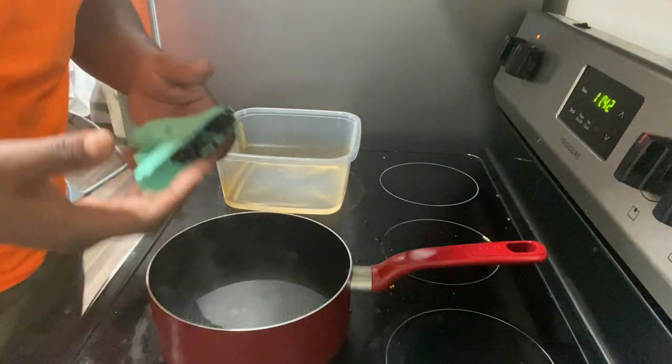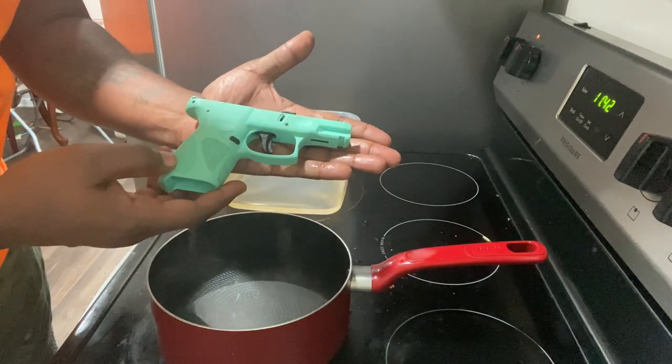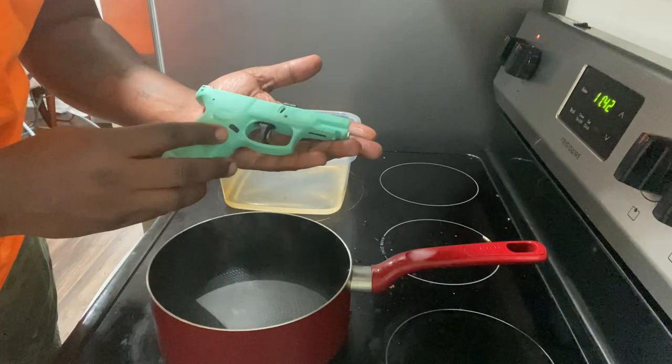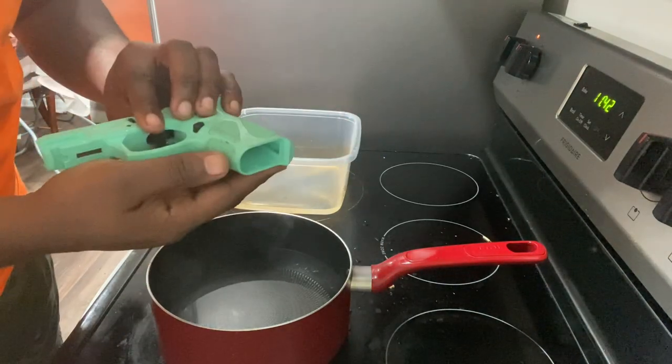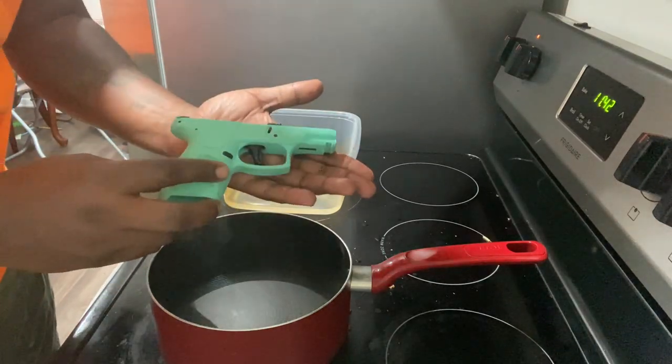Hey y'all, so I'm trying to dye my G2 9mm. I bought it about four years ago, back in 2019. She's a little rusty and dusty, and I don't like the color anymore.